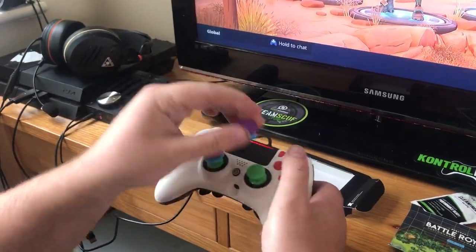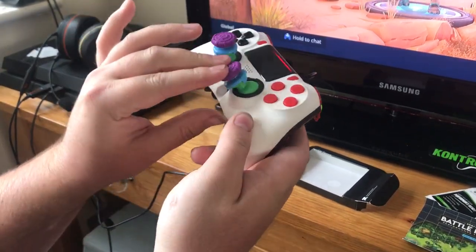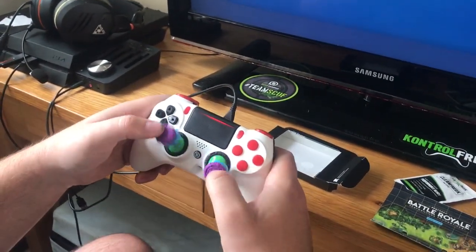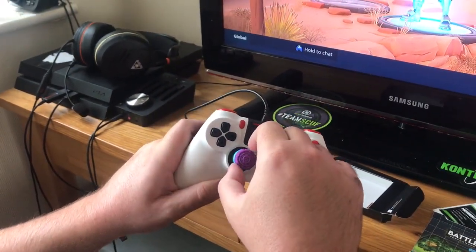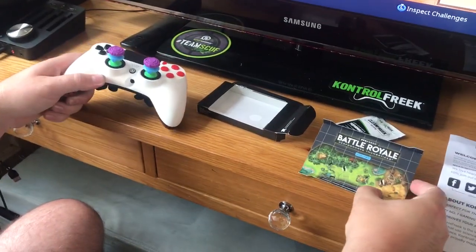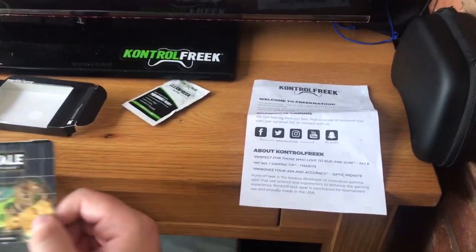That's it, clicking on properly. They actually feel nicer than I thought they were gonna feel. So that's it guys — that is the Control Freaks Battle Royale FPS ones for the PS4. They come with a little welcome note and next time I purchase I get 15% off.